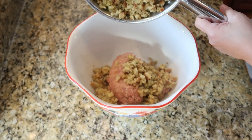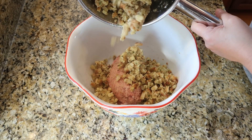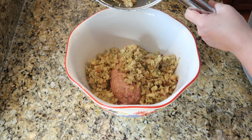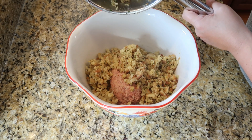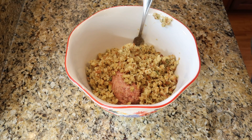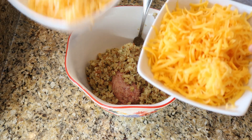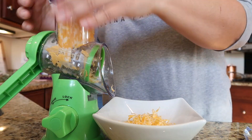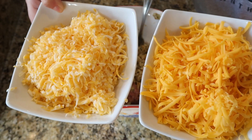Basically the stuffing mix is taking the place of Bisquick, which is in your normal sausage balls. I think this is going to be so good. Next we're going to add about three cups of cheese — I went ahead and shredded up some fresh Colby Jack and cheddar, so I'm going to do about a cup and a half of both.